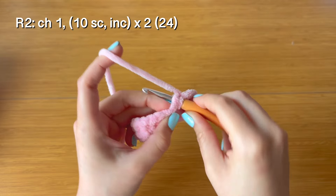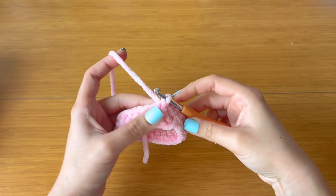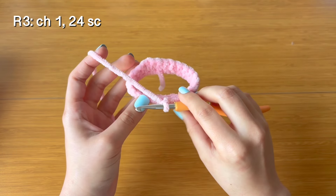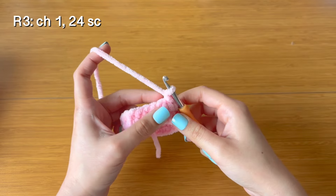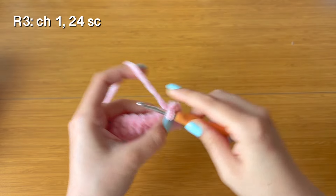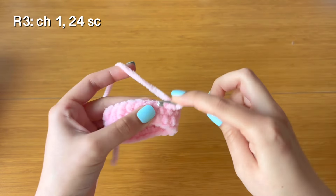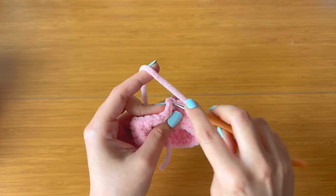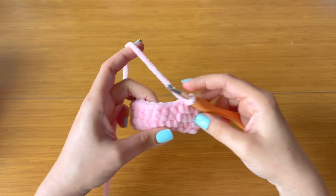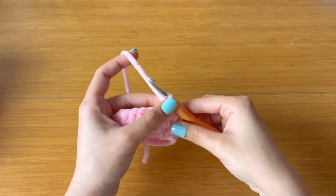For row three, chain one and make 24 single crochet — one in each stitch all the way around starting with that very first single crochet. Once you've completed row three you should still have 24 single crochet. Slip stitch to the top of that first single crochet. Now for row four, chain one.